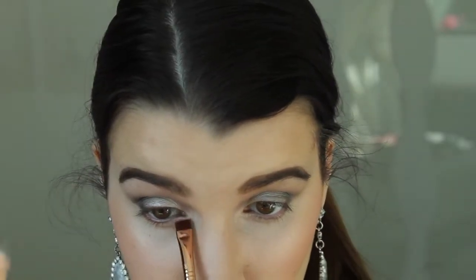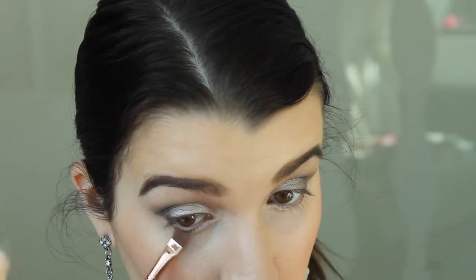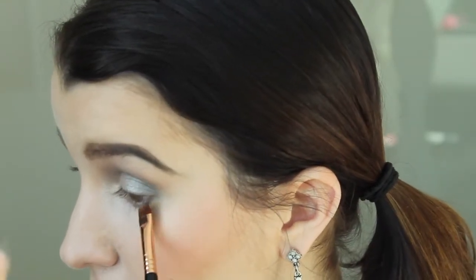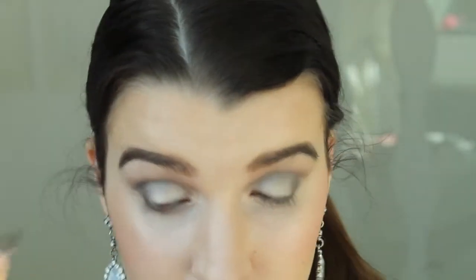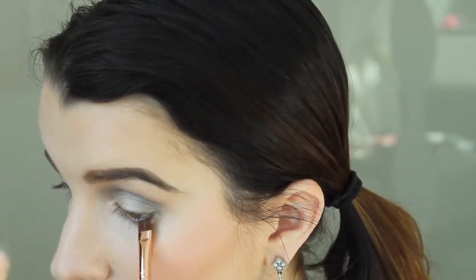For underneath the eyes I'm going to use my e15 brush, doing exactly the same as the top on the bottom. First I'm grabbing the Verve color and applying it underneath my eye right up to the halfway point — doing both eyes first. Then grabbing the Pistol color and putting it on the outer half, right up to the outer corner. Then grabbing the black, tapping off the excess, and lining the lash line.